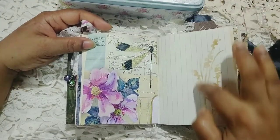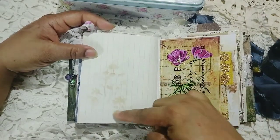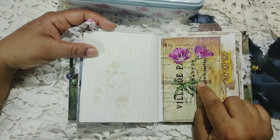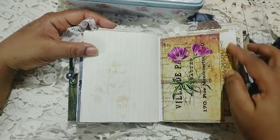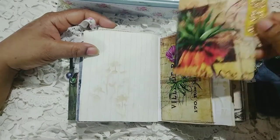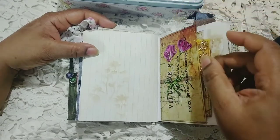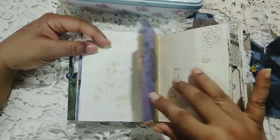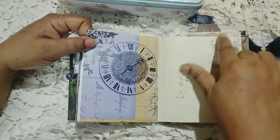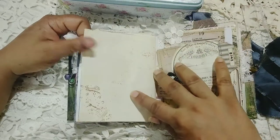Again, you can see I've stenciled on the other side just so that you will feel there is a background sort of thing. This image is from my digital kits. Here is a journal card — this image is also from one of the collage sheets. I've added some lace trim — the sari silk boho kind of trim — and this image is from Shabby Cottage Studio. I've just stamped little bits and pieces here and there.